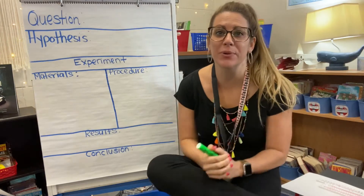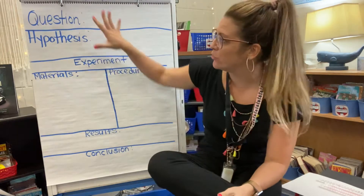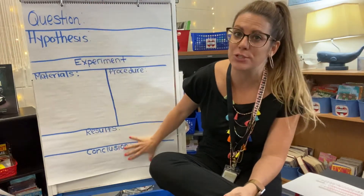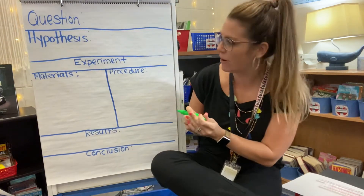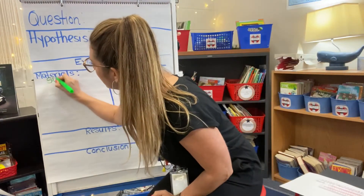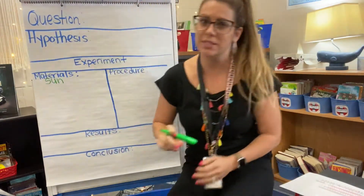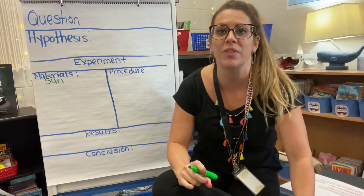Hi scientists! Today we are going to do an experiment with the sun. You should have printed out your scientific method planning sheet. On materials right now, write sun. We're going to work a little backwards today — I'm going to give you the materials and then I want you to help me come up with a question.